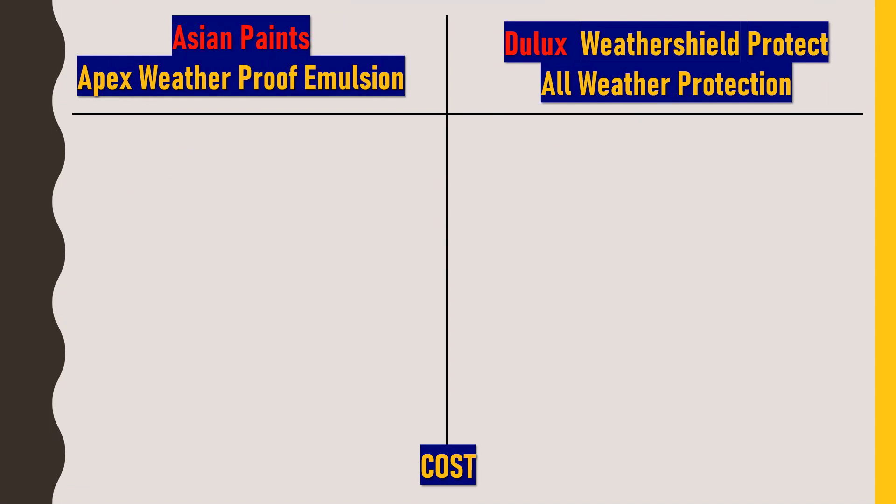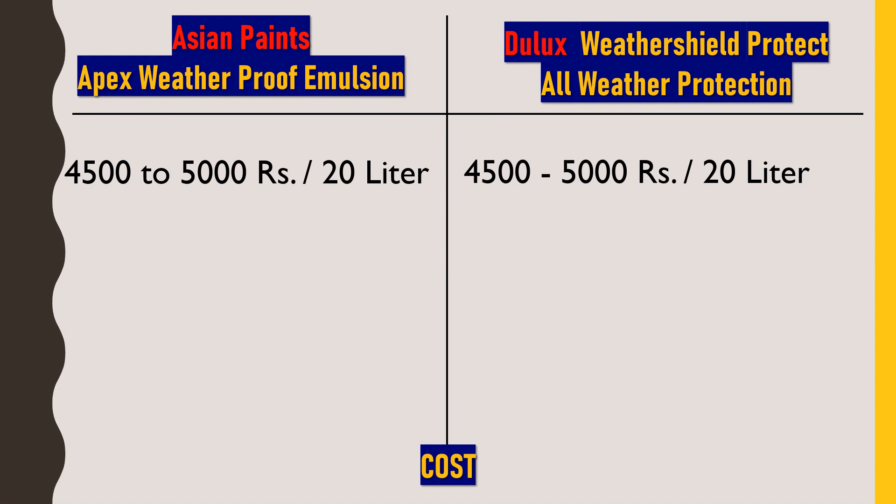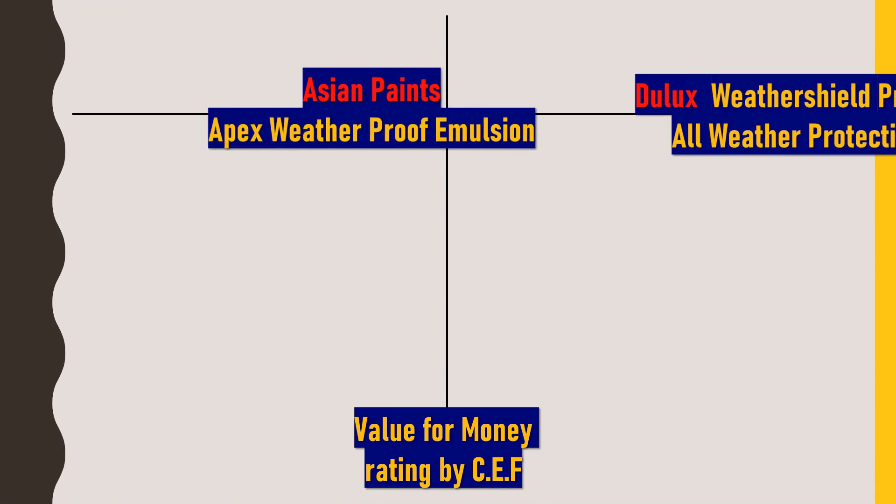Regarding cost, both Asian Paints Apex Weatherproof Emulsion and Dulux Weather Shield Protect All Weather Protection are available at approximately 4,500 to 5,000 rupees for 20-liter packaging in the market. So both paints will cost the same.